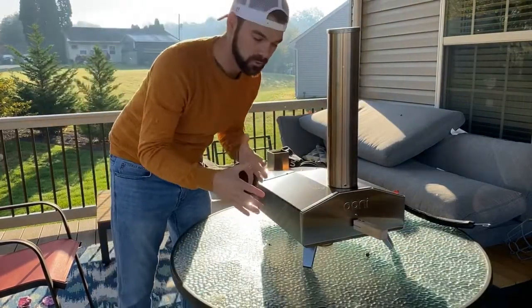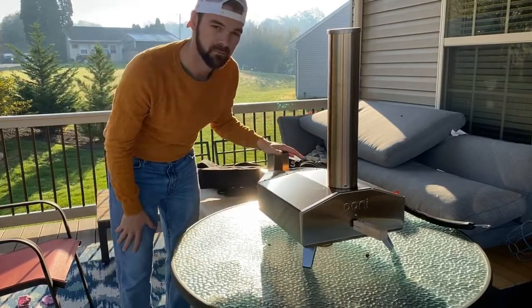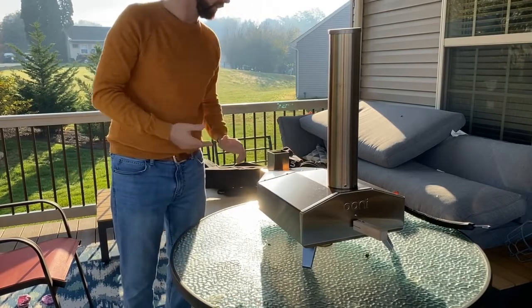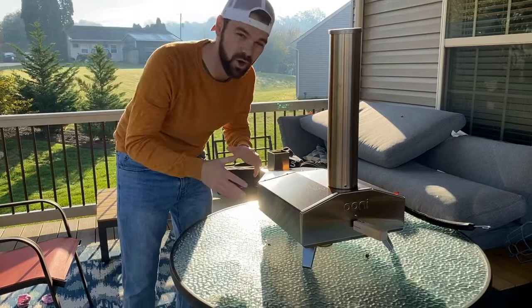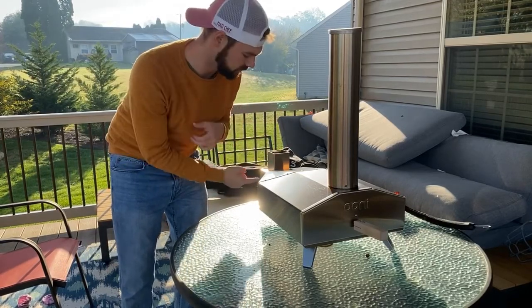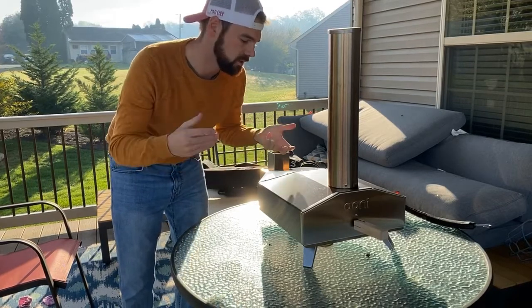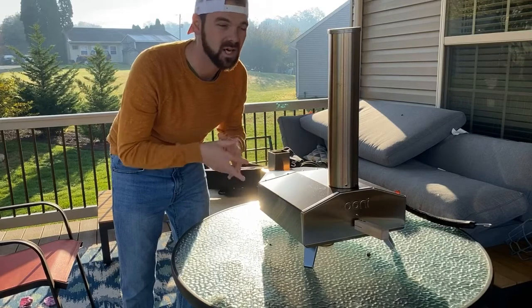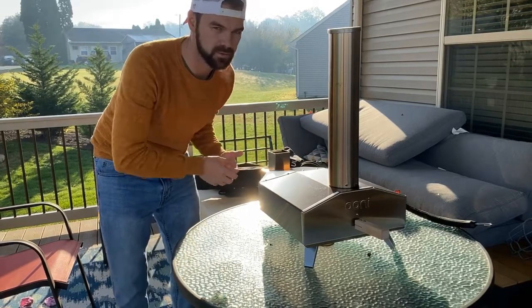When you buy the Uni 3, you get the oven itself, the hopper for wood pellets, and the stone inside. You're pretty much ready to go — you just have to buy fuel, which is wood pellets, and you need a torch or fire starter to light it. That's it, you're ready to start making pizza.